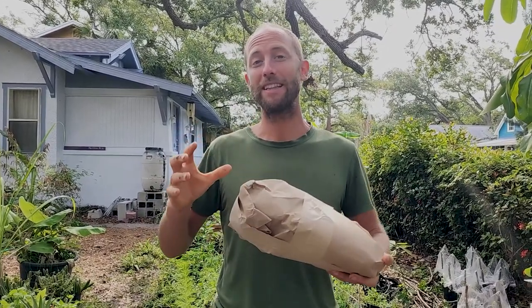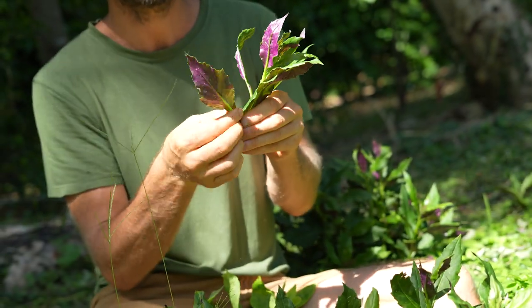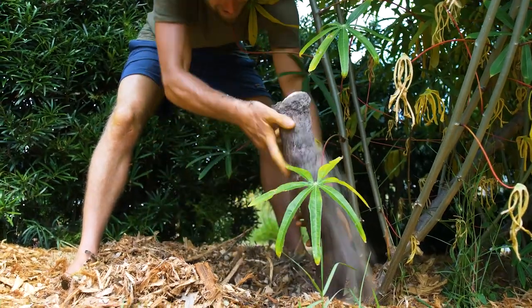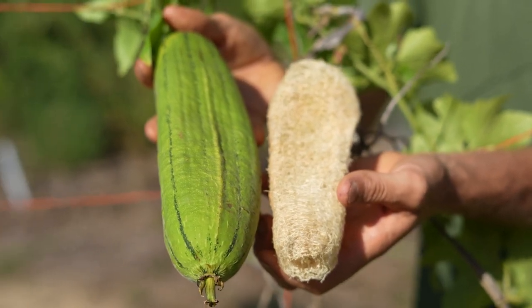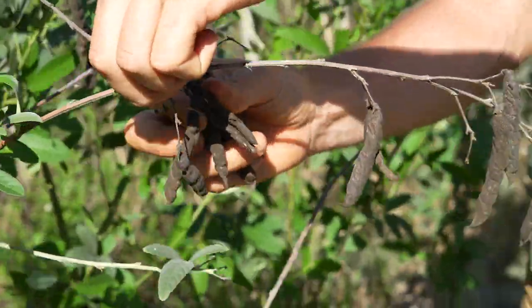In this bundle we have included the easiest to grow and most productive foods for Florida. There are about 30 different plants, and what we focused on are the ones that have the fewest insects or pests that are going to eat them, that take the least water and fertility, and take the least time to manage.